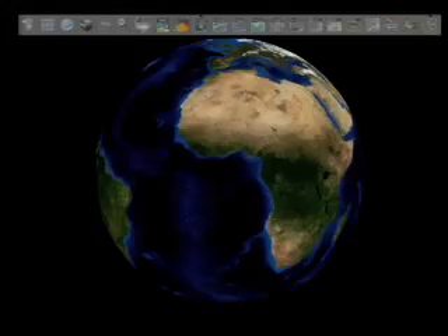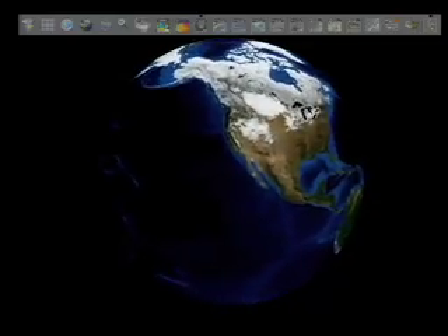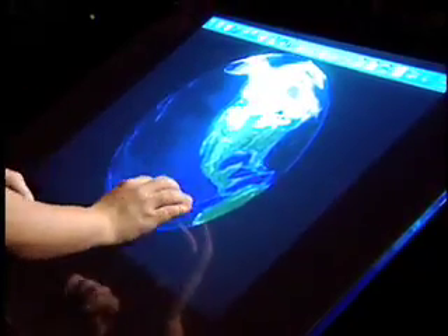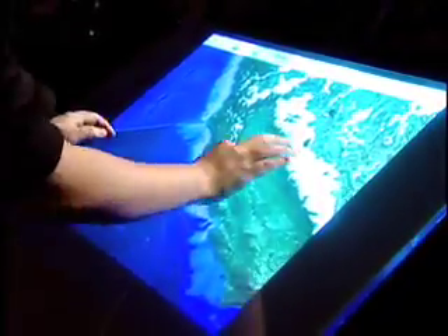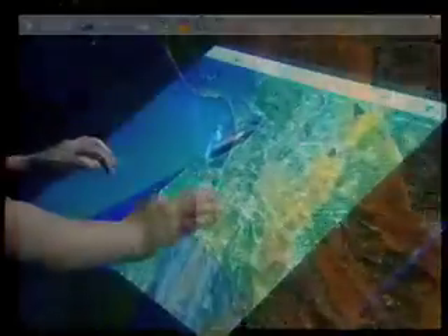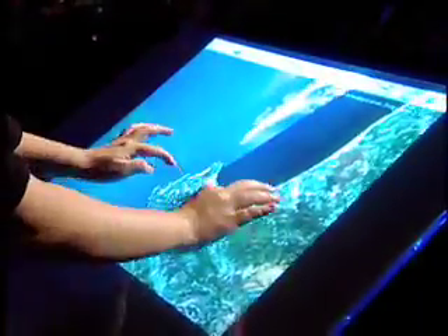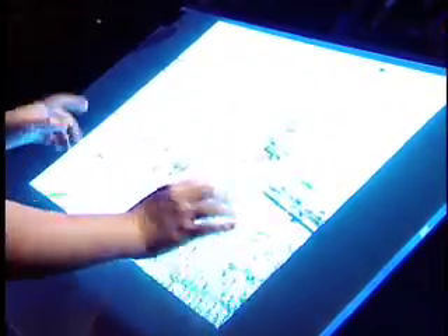Let me show you another app. This is called Whirlwind, done by NASA. We've all seen Google Earth — this is kind of an open-source version of that, with plug-ins to load in different data sets that NASA has collected over the years. As you can see, I can use the same two-finger gestures to go down and zoom in really seamlessly. There's no interface — it really allows anybody to just do what you'd kind of expect.